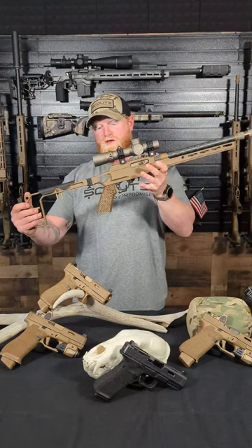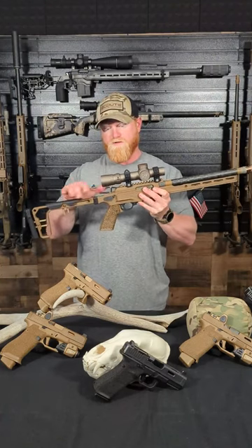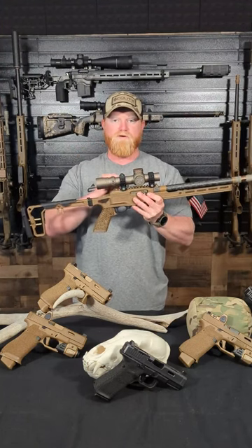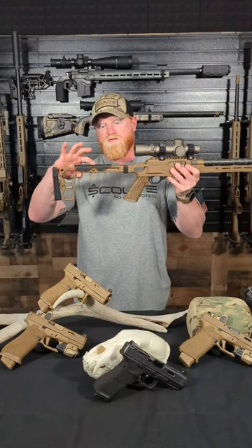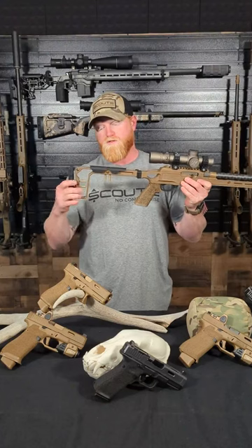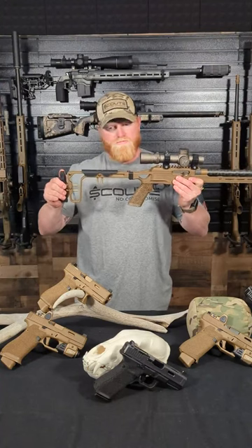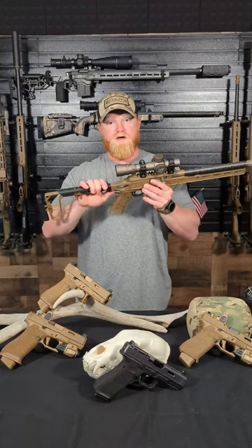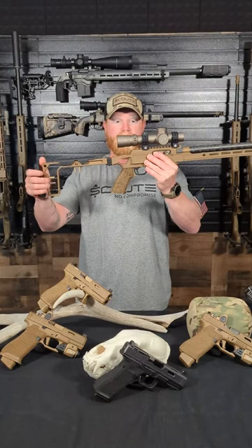Going back to the stock, we have a fully adjustable cheek rest. I've got this one loosened up right now to allow proper cheek weld for this lower mounted scope. I think we're going to end up going a little bit higher on the mount — a cantilever one-piece style mount, raised up another half inch or so. You're able to fully adjust your cheek weld and lock it down where you want it. There's also a fully adjustable length of pull. The locking mechanism on the stock is extremely tight — when it locks in it is very, very positive. There is no wiggle, nothing on that.